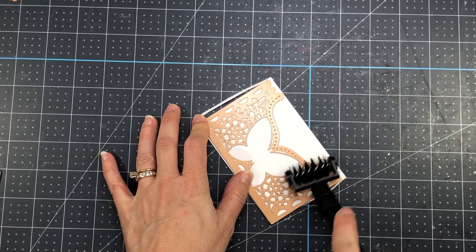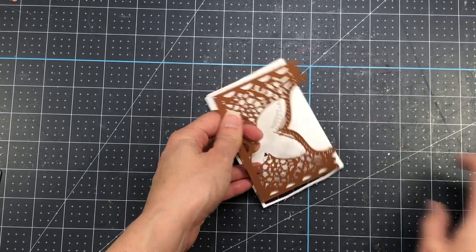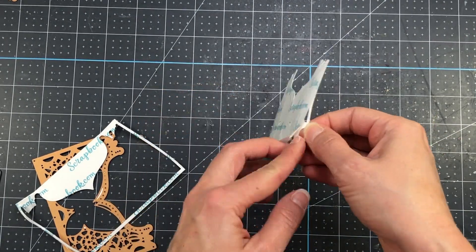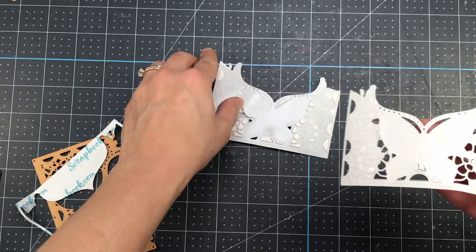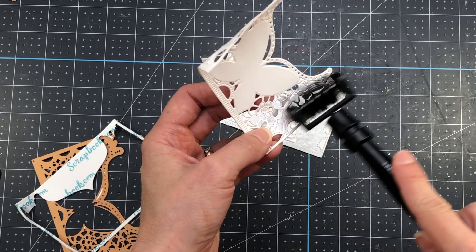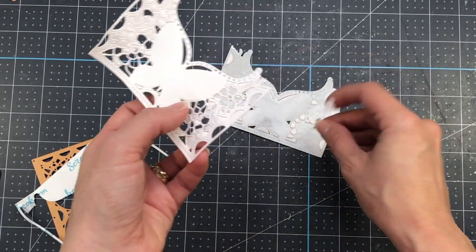Once the die comes out of the machine, I'll use my Tool-in-One to loosen the cardstock from the die, and then again to loosen all of those little pieces from that intricate die. Because I used double-sided adhesive tape, some of those pieces do stay in the die, so I'll just use the brush side of my Tool-in-One to get those out.